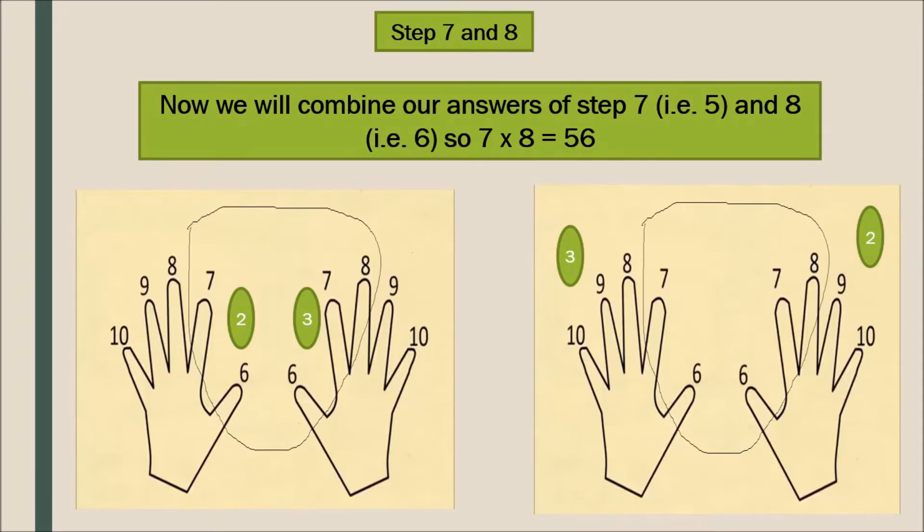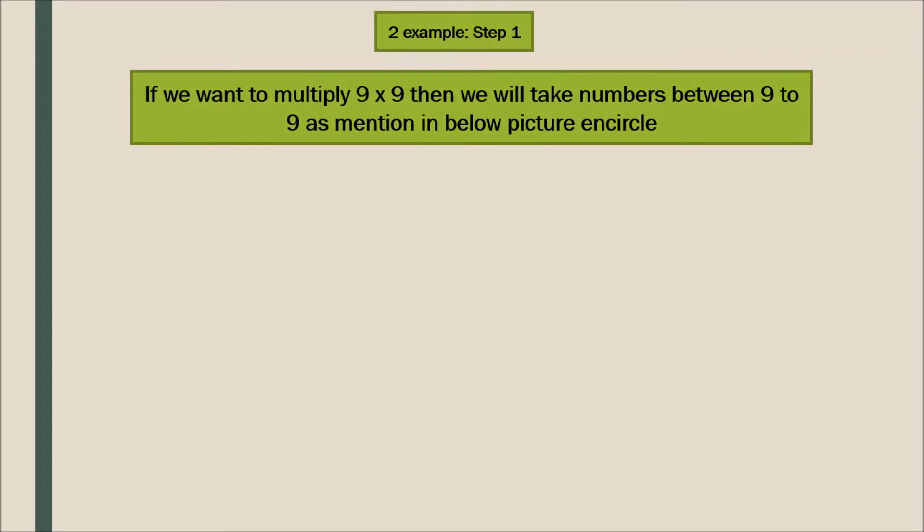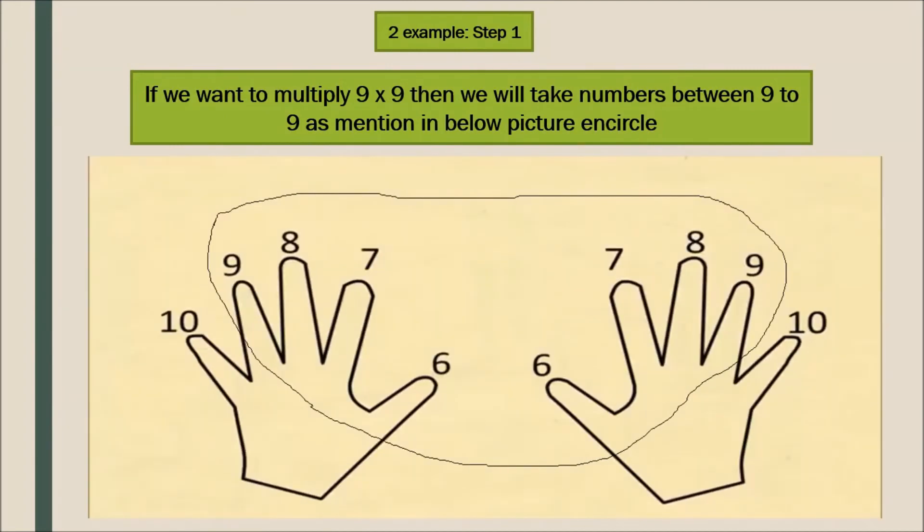We combine our two answers — 5 and 6 — so 7 into 8 is 56. This is the easiest way to remember multiplication tables from 6 to 10 on your fingers. For the second example, if you want to multiply 9 by 9, same way we take 9 on the left hand and 9 on the right hand.